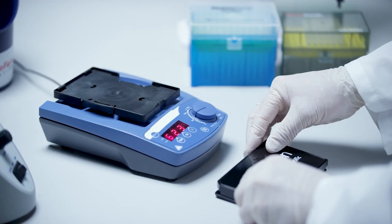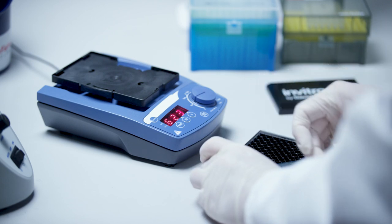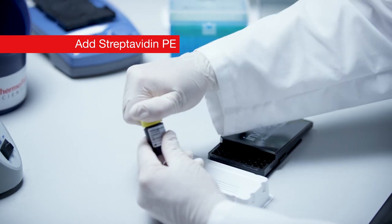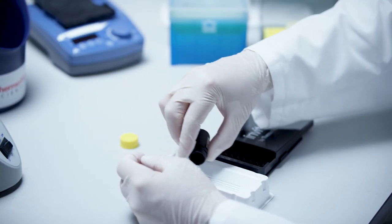Take the plate from the shaker and remove the plate seal. Repeat the wash procedure from the bead washing step. After the washing step, add 50 microliters of Streptavidin PE solution to each well.